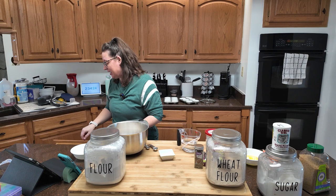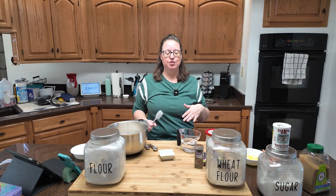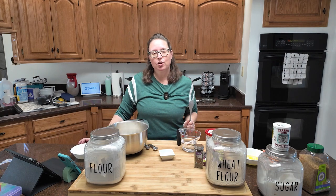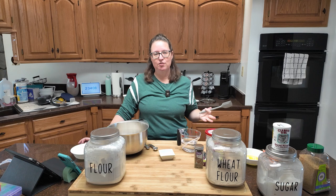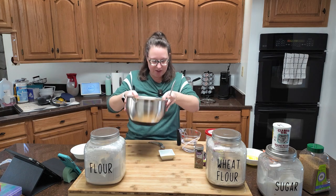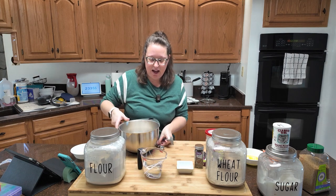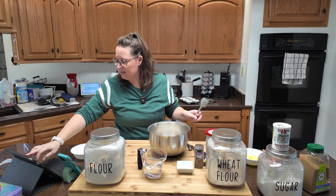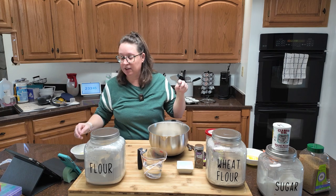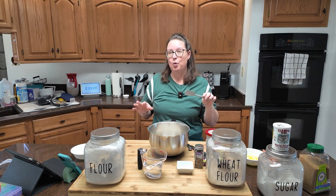I'm not using my mixer today. The recipe says you don't want to over-mix these because it's going to make the muffins tough. The world is tough and you should be tough, unless you're a muffin — then you shouldn't be tough. In our big mixing bowl, I've got a cup and a half of all-purpose flour and three-fourths of a cup of white whole wheat flour.